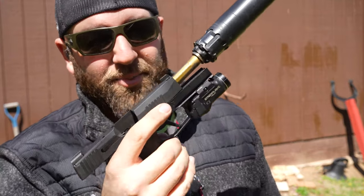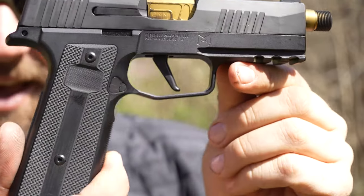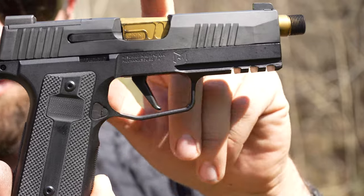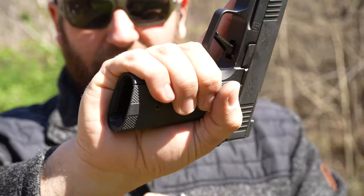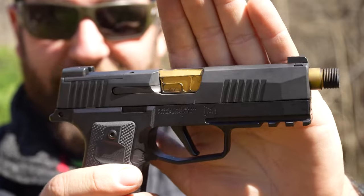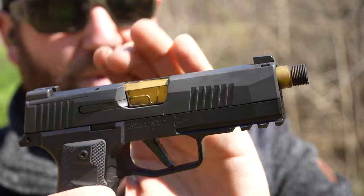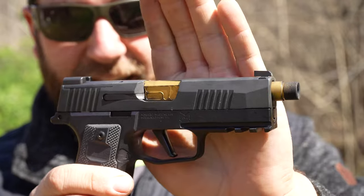I took the TLR7 off and the suppressor off — now we just have the gun in its relatively standard configuration minus this sexy gold Faxon barrel. Since it is a macro module, you have a longer grip, which means you can hold those macro 17-round mags. But if you're not a fan of the built-in compensator for the macro, you can stick an XL slide on it and add a compensator like the PMM comp system, keep it threaded, use a standard barrel, or put the suppressor back on.